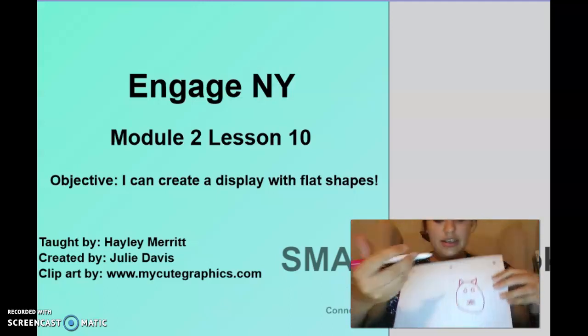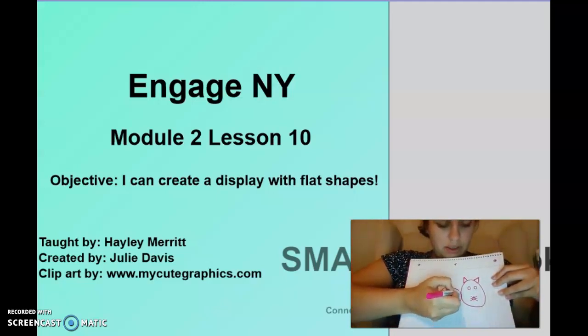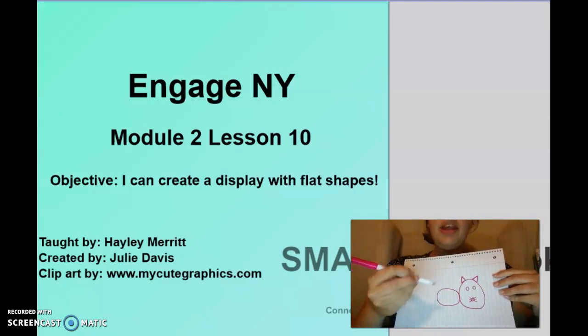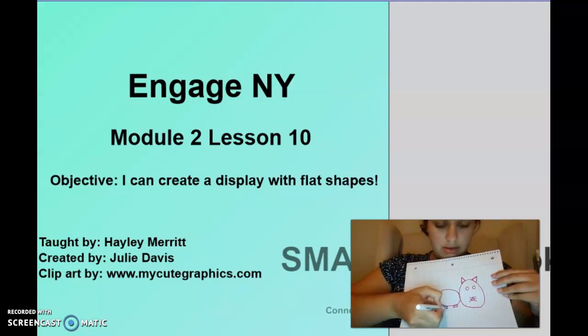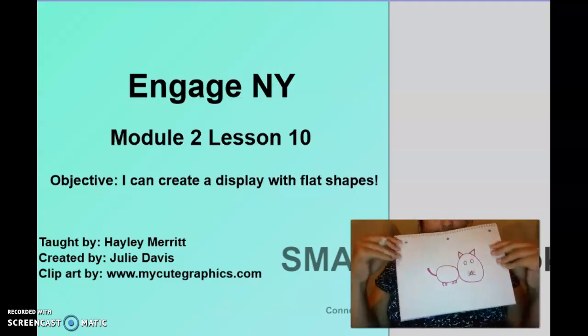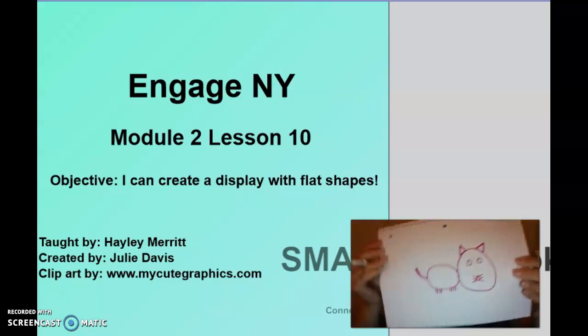Watch — a squished down circle. Then we need four feet. I'm going to draw four squares — squares have four equal sides: one, two, three, four. Then we'll just draw a curved line for a tail. That's a pretty cute cat!